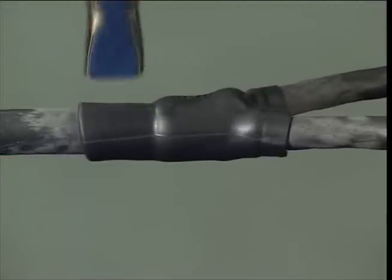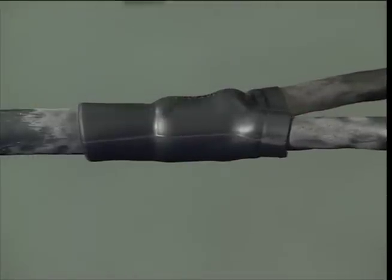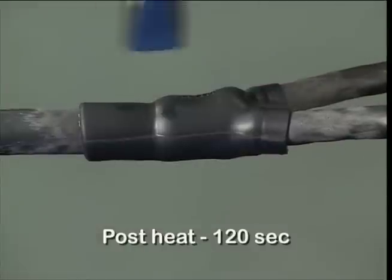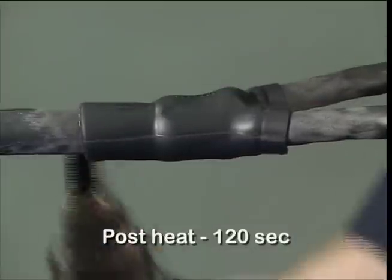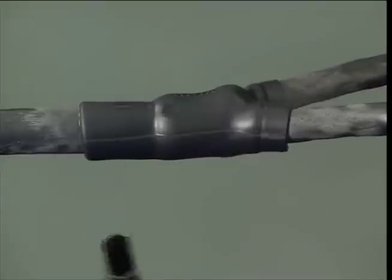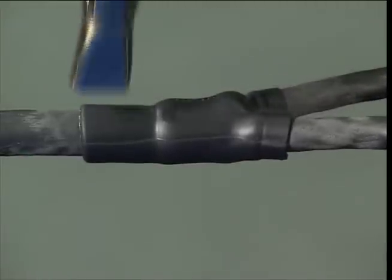For /86, after the part has been fully recovered, apply 120 seconds of post-heat evenly around the moulded part at the cable end. Take care not to scorch the moulded part.